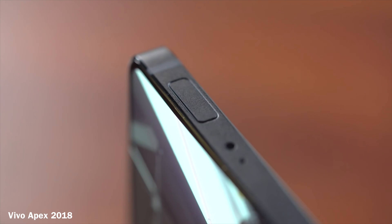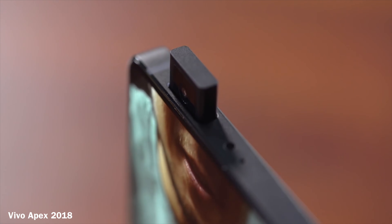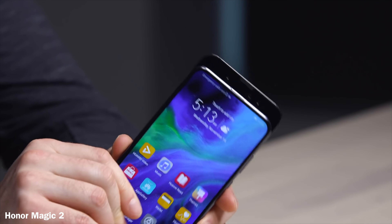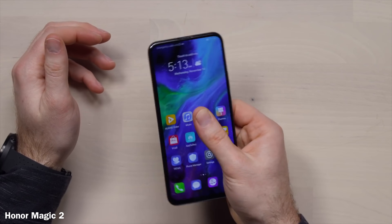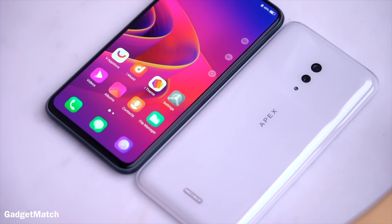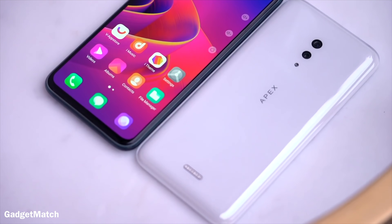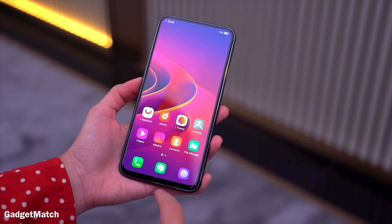We've seen motorized pop-up cameras, and comment sections are always full of people apprehensive about the potential for breakdown and water damage. But by doing away with any front-facing camera mechanism, you now have a solid body that should be less susceptible to the drawbacks of motorized components we've seen up until this point.